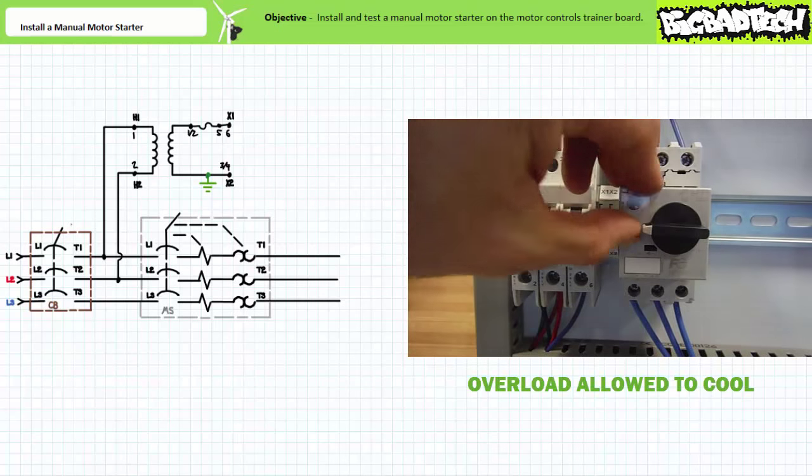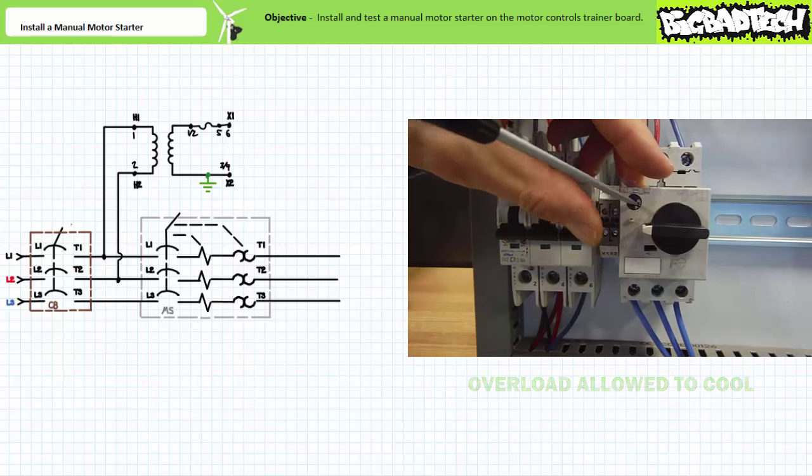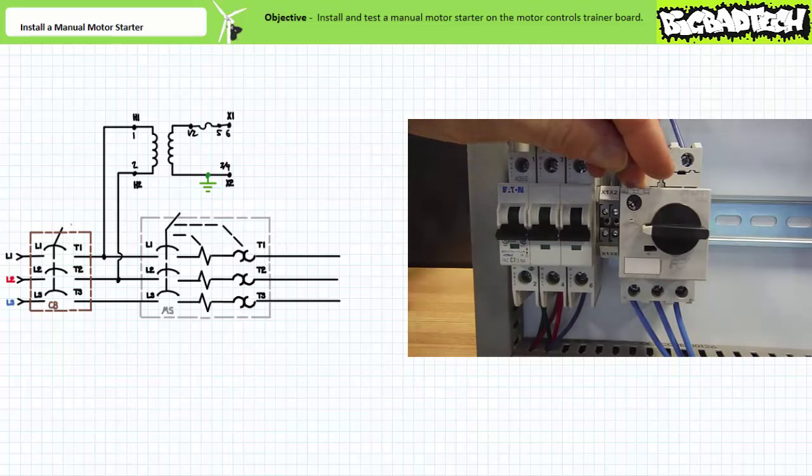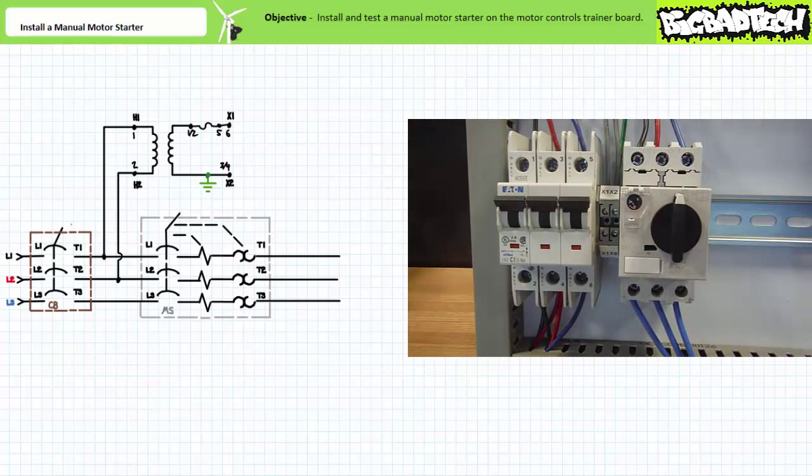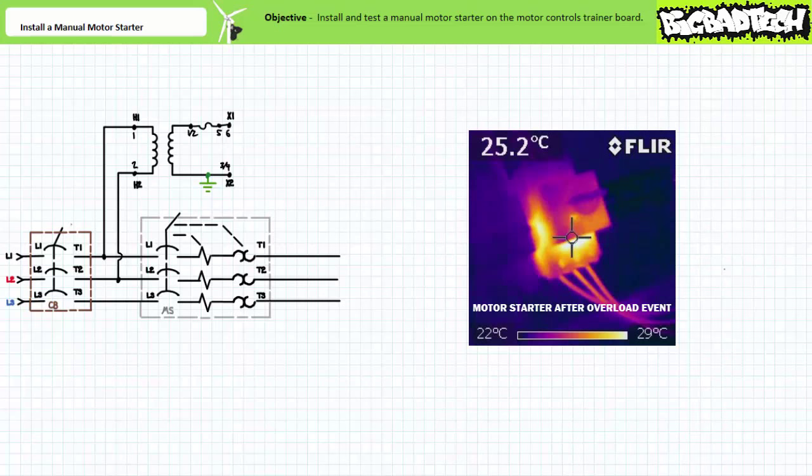The overload setting can be adjusted pending the nature of the motor and the driven load. When the overload setting is increased to 1.6 amps, the manual motor starter takes roughly 6 seconds to open given the same 12-amp current draw. Recall that Class 10 overloads take 10 seconds to trip when current is six times the overload setting. When the setting is at one amp, current draw is 12 times the overload setting and it tripped in roughly four seconds. When the setting is at 1.6 amps, current draw was approximately 7.5 times the overload setting and it tripped in roughly six seconds.